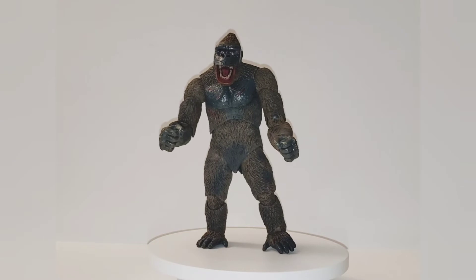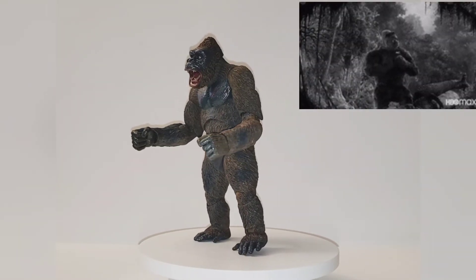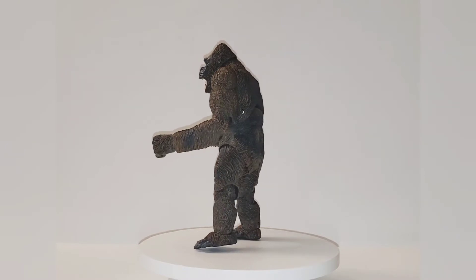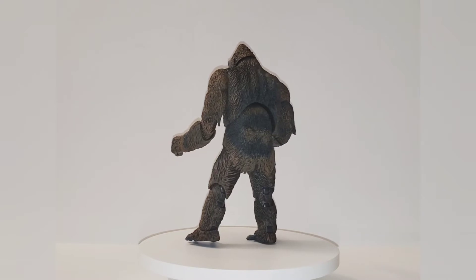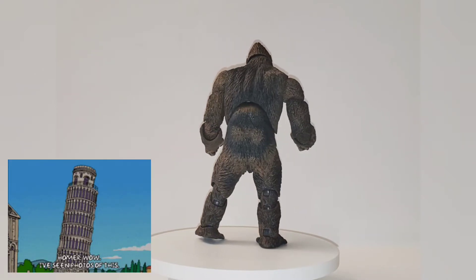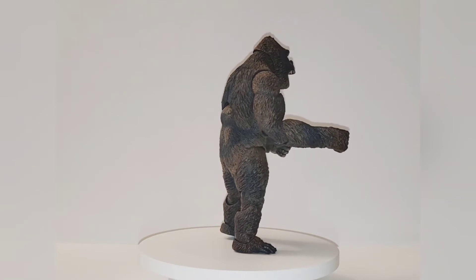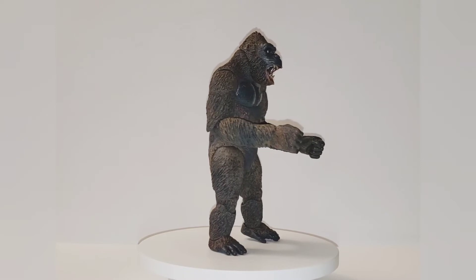Here we have Kong out of the box and packaging and he looks pretty cool. The detail looks pretty good. You can see all the lines on his fur and he's got a pretty good range of articulation. I don't have him standing really well — I don't know what's going on with his left foot — but he's standing. He does come with interchangeable hands and he has another mouth that looks like he is roaring even more aggressively.